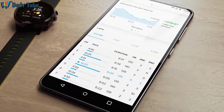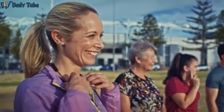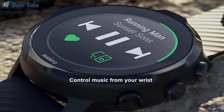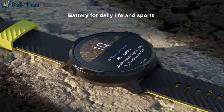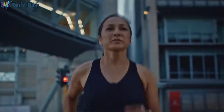Use the Suunto app to gain training insights or connect to leading sports apps like Strava, Endomondo, or Training Peaks. Listen to the tracks that take you further. Connect your headset to your phone and control music from your wrist.